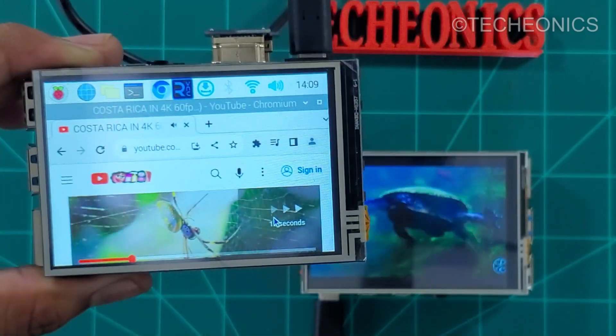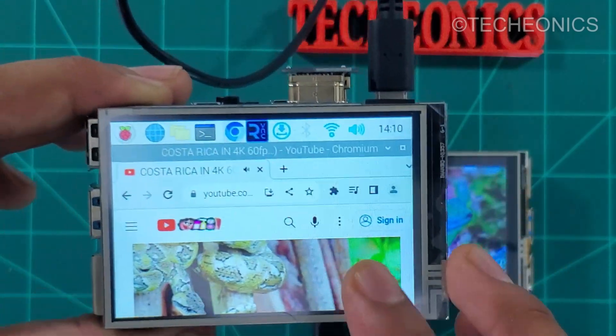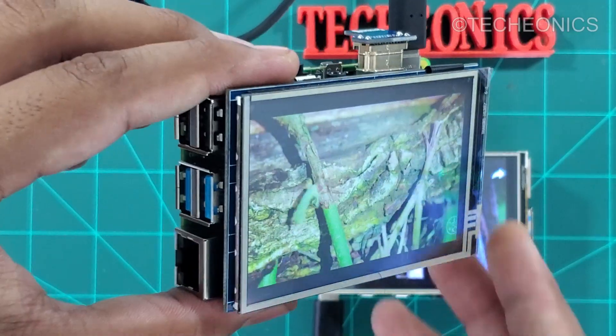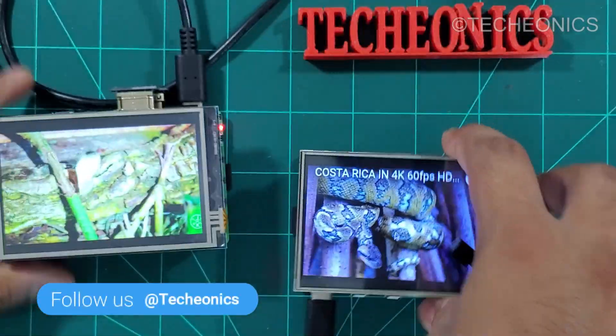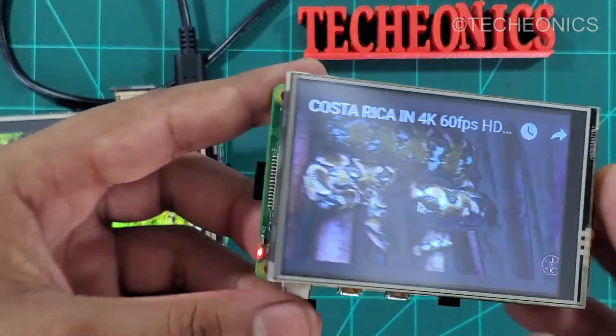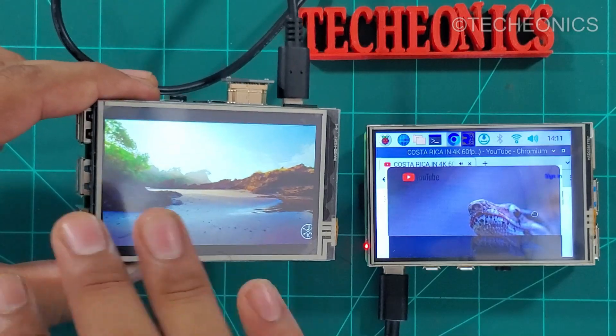If we talk about touch response, it's equally the same as both are using the same touch IC which is the XTR 204. The side viewing angles are also really good on the HDMI display compared to the SPI one, where the side viewing angle is quite poor.